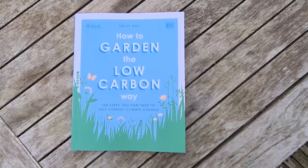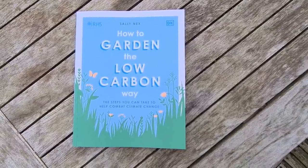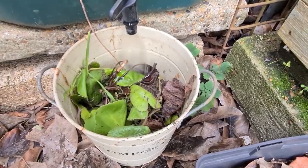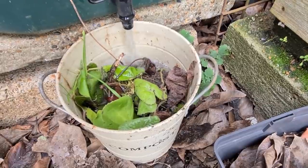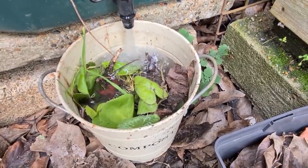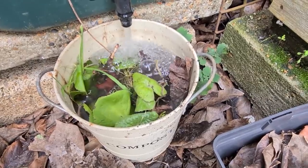Expert gardener Sally Nex has written a book called How to Garden the Low Carbon Way — I'll put a link in the description below. It's a really practical book full of low-cost, low-waste gardening ideas. Her suggestion with garden weeds is to put them in a bucket, cover them with water, and they'll rot down in about a month. Once completely rotted, you can safely add them to the garden compost.